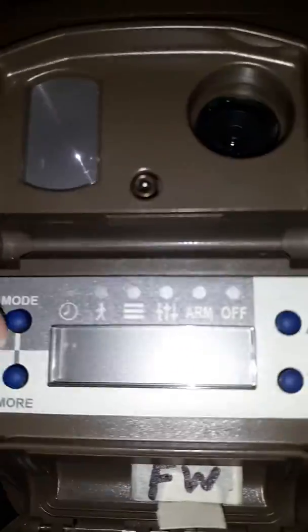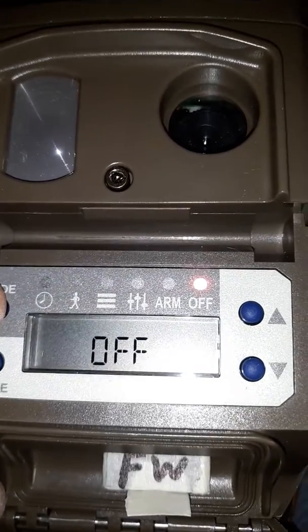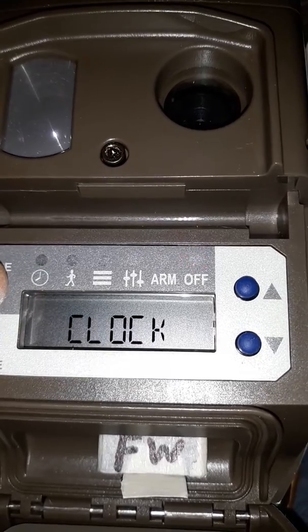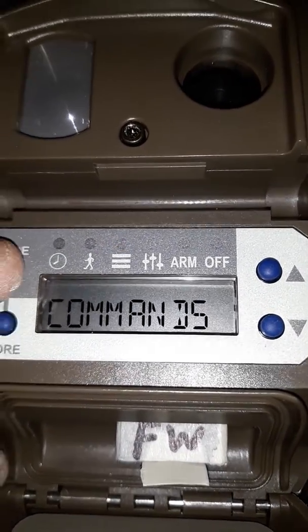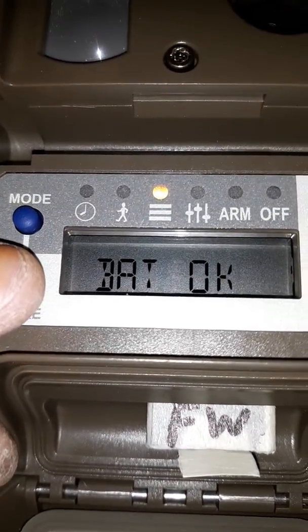Then you go to your interface and push the mode button. You'll see it's off. Then you want to go over to your third option, which is your commands. Then go down and push more.